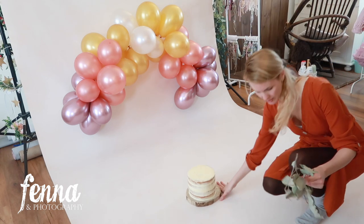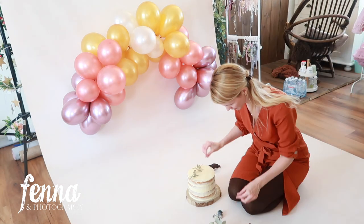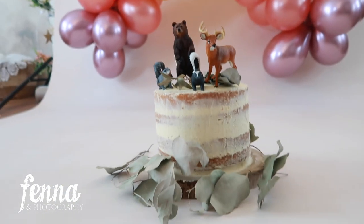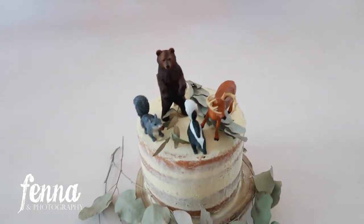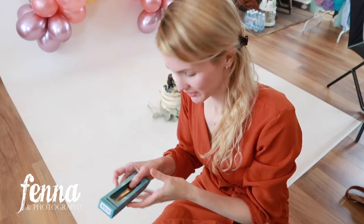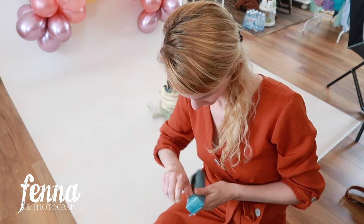For the cake decoration I'm using real eucalyptus and some forest animal figures. Here's the final cake with the decor — it's not exactly a forest animal theme, just something I wanted to try out. I think the cake looks pretty good. I also have some golden spoons that I bought which are super cute, so she's going to get a golden spoon.